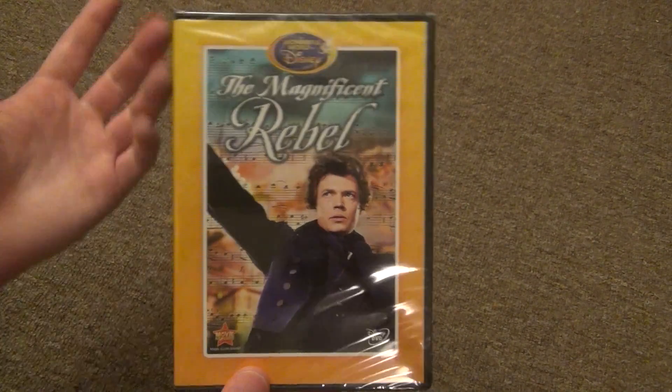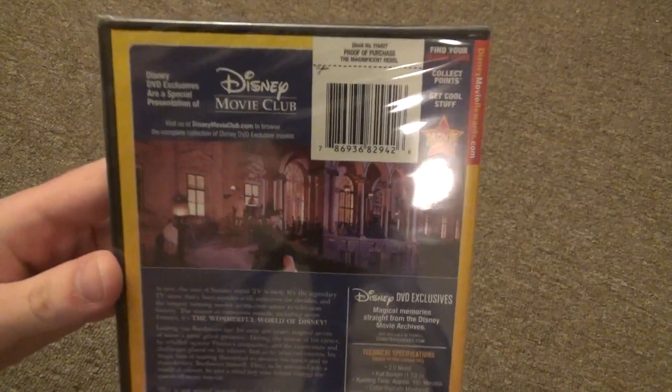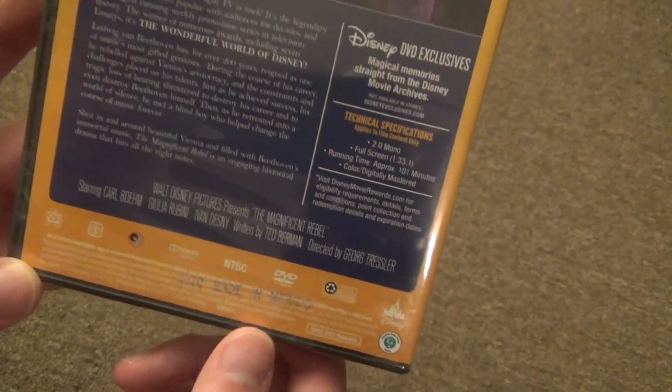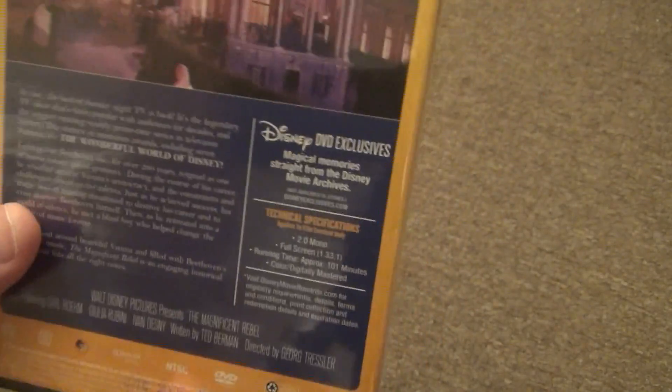So The Magnificent Rebel on DVD. Here is a look at the spine and here is a look at the back. They've got a thumbnail there, they've got a description down here, and it's 101 minutes — so a little over an hour and a half, and that's about all there is to say.